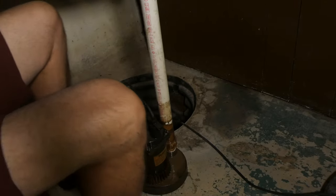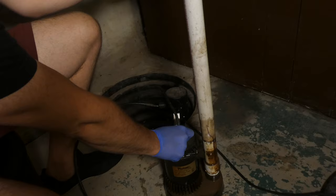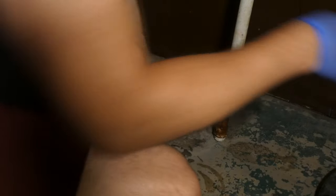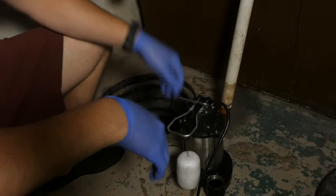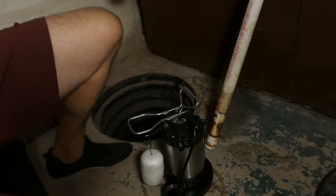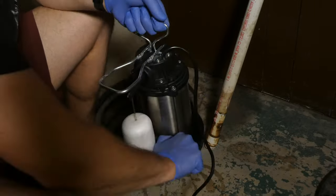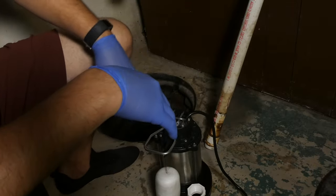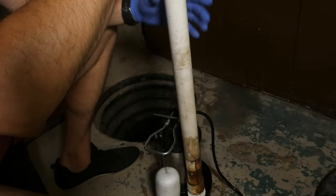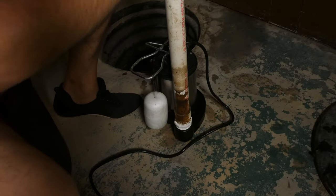And then we just unscrew this. Now we put this aside, grab our new one — look how shiny and clean this is. We take our reducer and screw that in right here. You could put on some plumber's tape if you wanted to, but I don't see why you need to. And then we're going to put it back in.